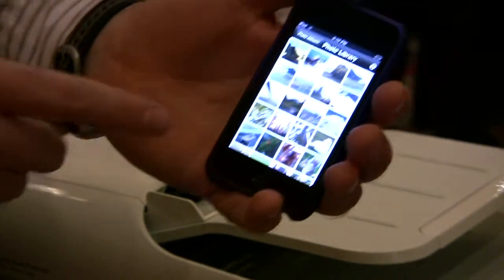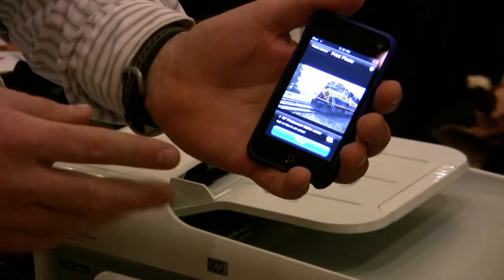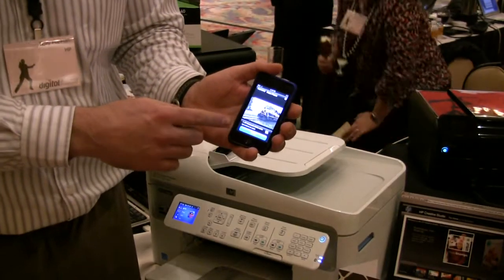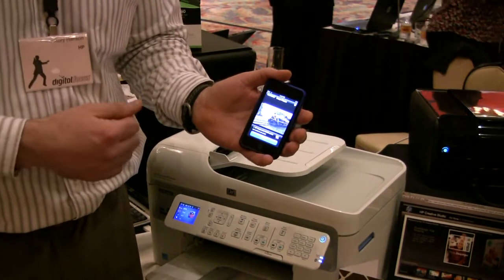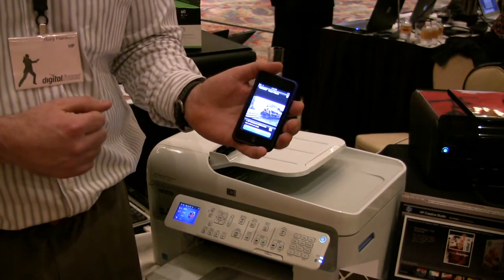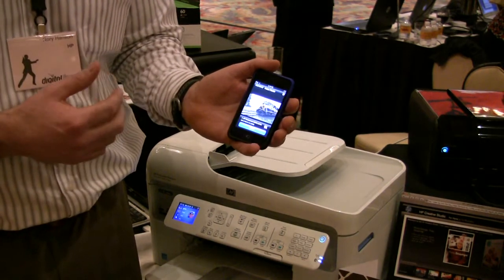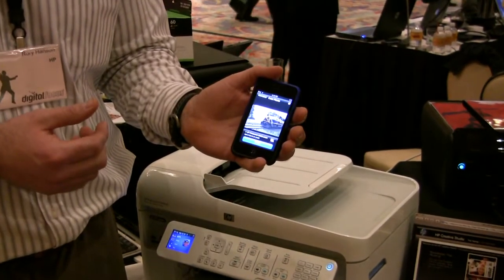From HP iPrint photo, you just select the photo you want to print and it's as easy as selecting the print button. If this hadn't been configured yet, the search button would go out and find any HP wireless printers on your home wireless network, automatically find them, and it's automatically set up to print 4x6 photos.